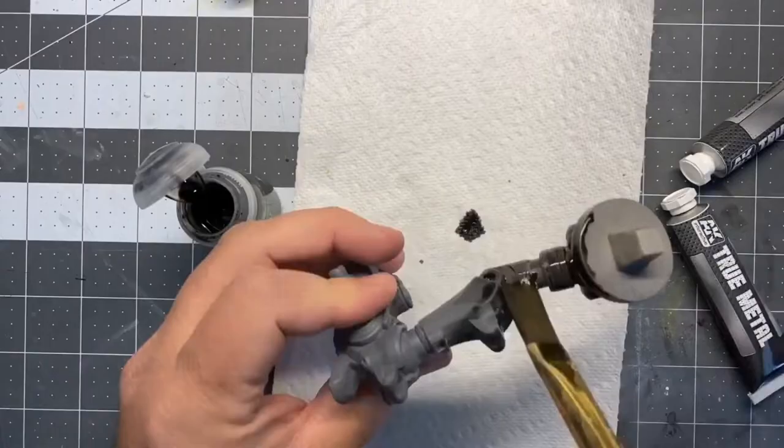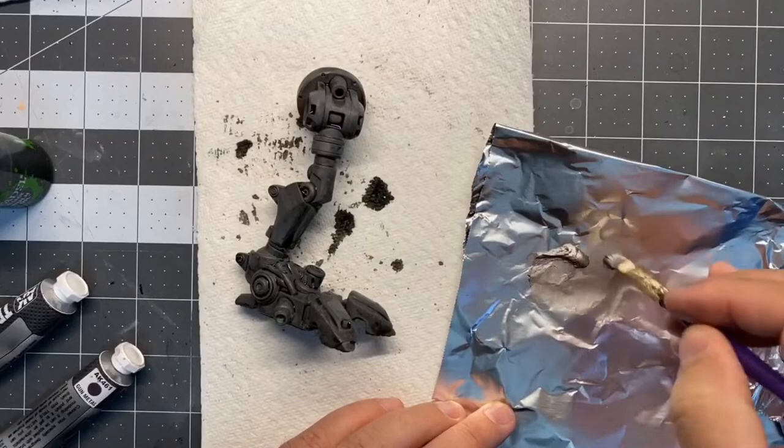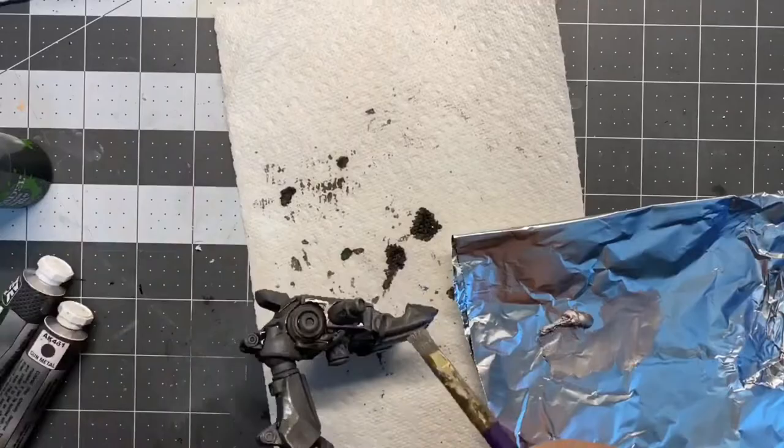All I'm doing here is just laying a heavy wash of Citadel Nuln Oil, just covering the whole thing and dabbing it down a little bit. Then I'm taking that AK Gun Metal, working a little bit off the brush and just dry brushing all the edges. I just kept reworking it and hitting the edges and building it up. It's starting to look really nice.